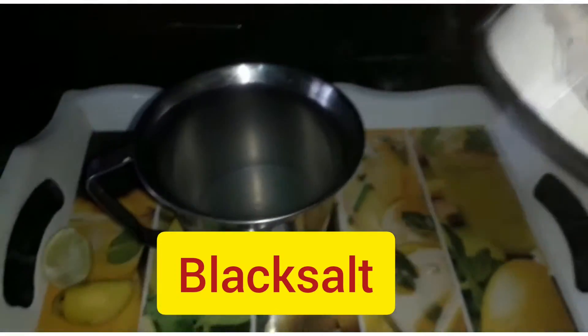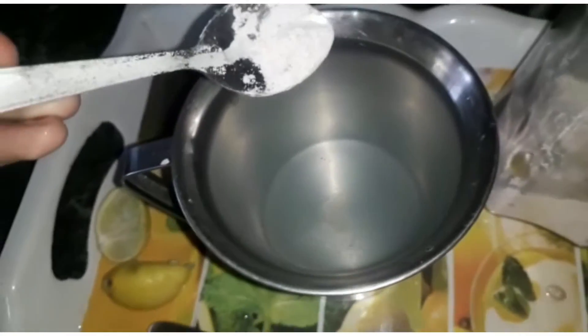Now I am adding black salt — I will add one teaspoon.